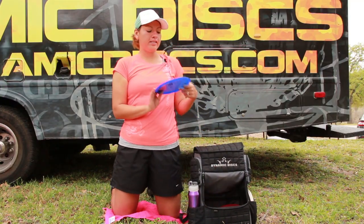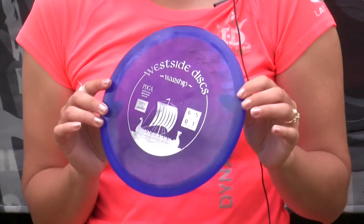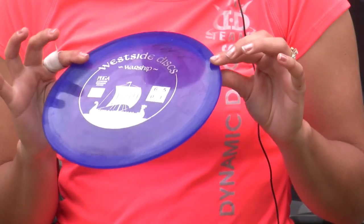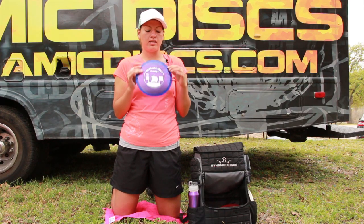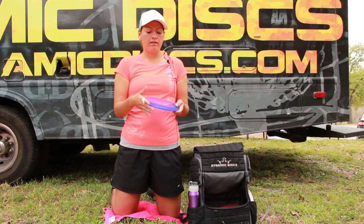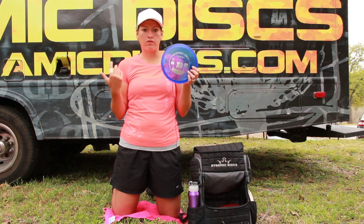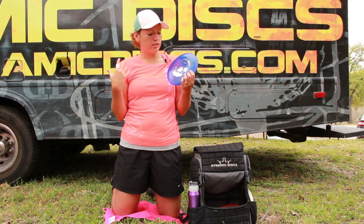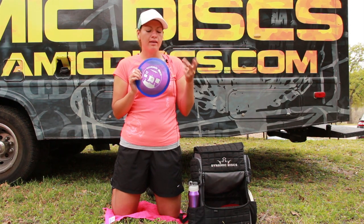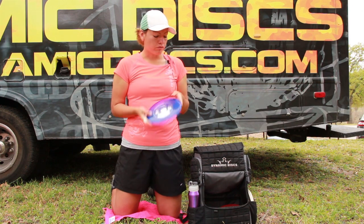This next approach disc that I absolutely love is by Westside Discs — it's called the Warship. I really love it in the VIP plastic; it's a little more overstable than their Tourney plastic. It's a stable mid-range — gets great glide, I can get it to go, and it's what I use most for my approach shots. It's really dependable and doesn't really flip over unless there's a good amount of wind.